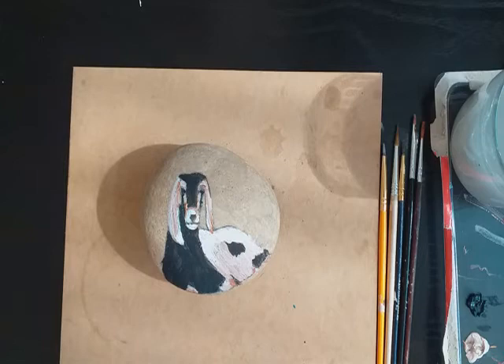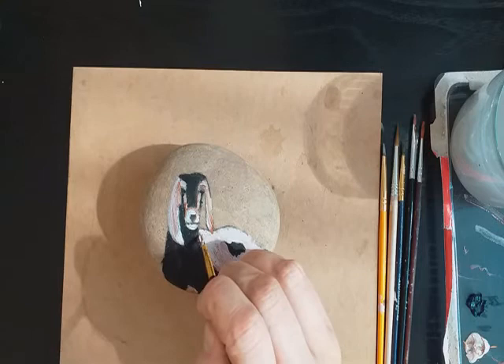I'm just blending that through the white and the off-white.